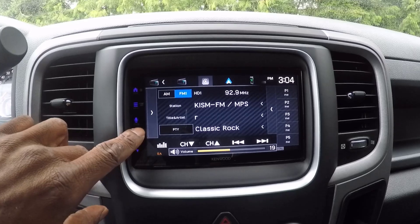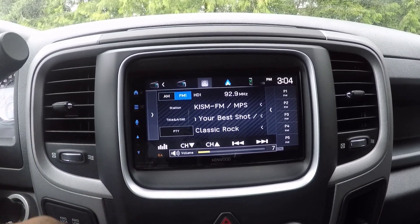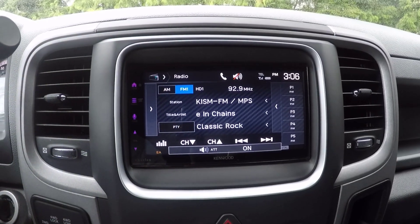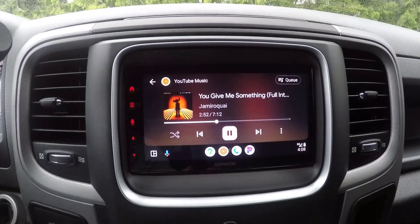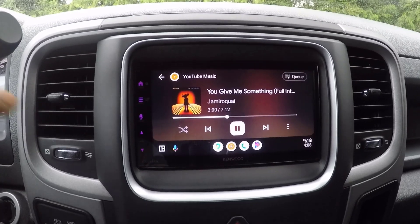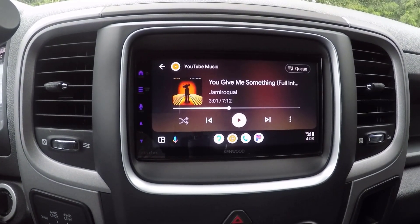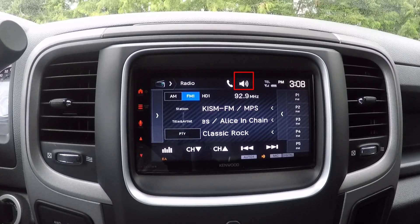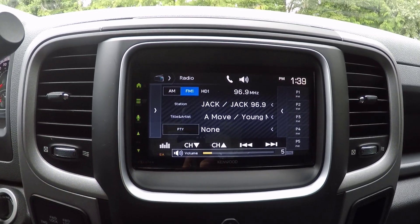You can adjust the volume from 0 to 40 by pressing volume plus to increase and volume minus to decrease. If the volume level is below 15, holding volume plus increases the volume continuously to level 15. To mute the sound, press the attenuation icon on the source control screen; press it again to cancel mute. Note that the availability of the mute function can vary depending on the source. For example, when connected via Android Auto using an app like YouTube Music, you might not see a mute button and can only pause from the app's interface. When using sources like HD radio, the mute attenuate button is visible and functional.